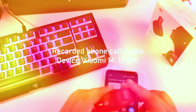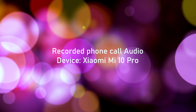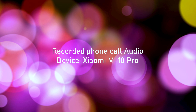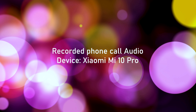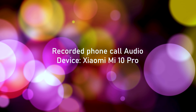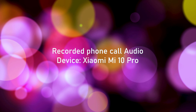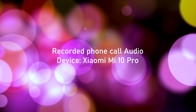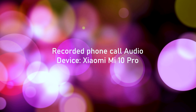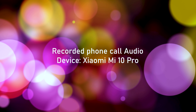Sadly, the microphone on this is probably the weakest link for the B6. Here's an actual phone call recording using the B6 — there's a lot of background noise. What do you guys think of the microphone? Let me know in the comment section.